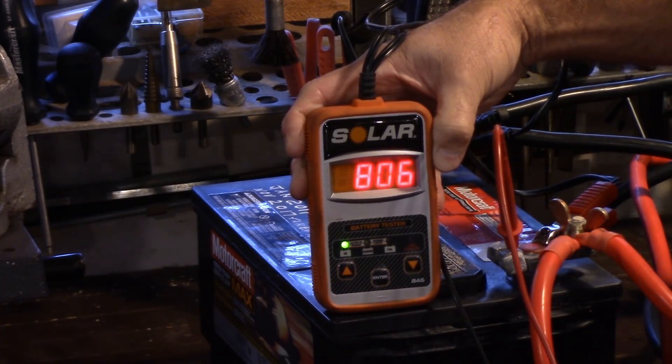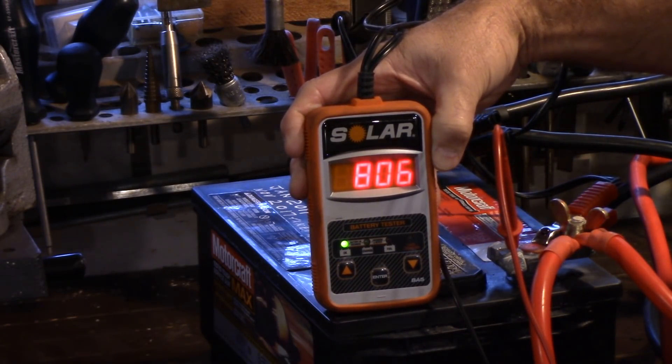We've got cold cranking amps at 806. So that's not too bad — that's our baseline: 806.